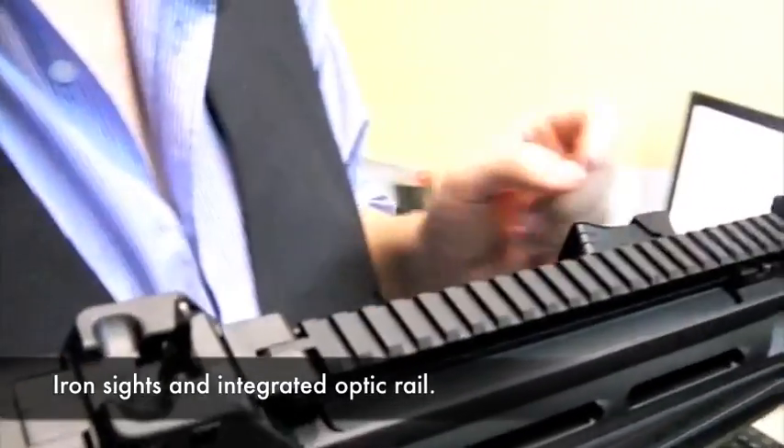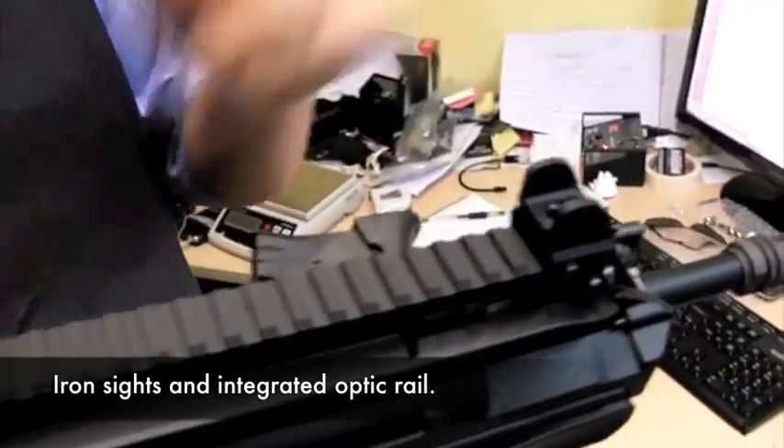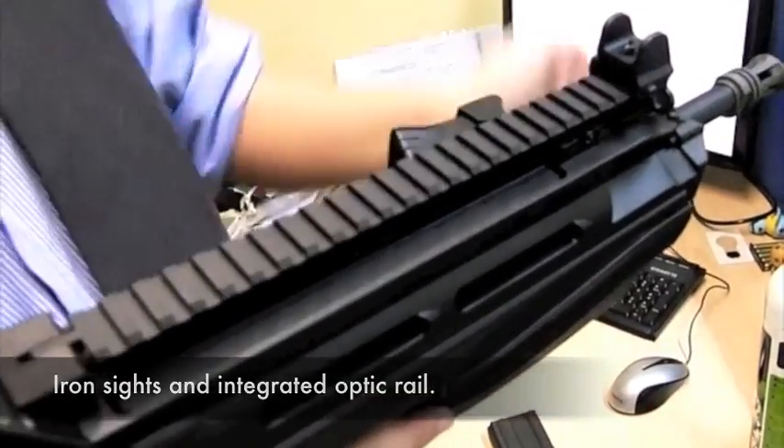The weapon does come with iron sights. However, the rear iron sight flips down and the front iron sight can be completely removed to be completely clear of the 10-inch long upper accessory rail, which can accommodate a wide variety of optical mounting systems.